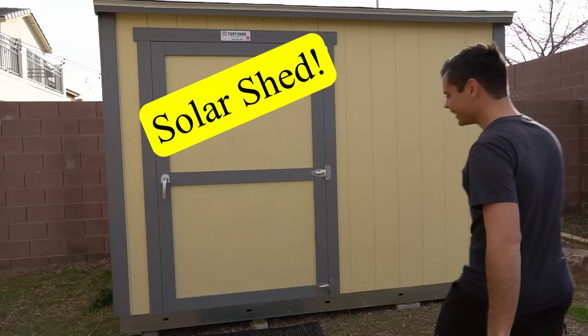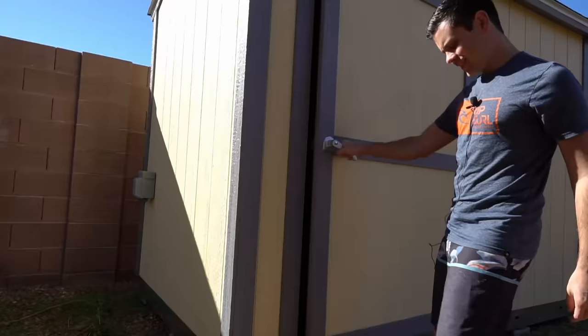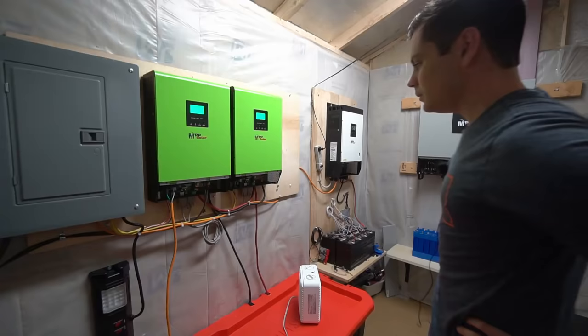I haven't talked about the shed much, but I've been upgrading it for the last couple of months and it's awesome. I can't wait to show you — this is my off-grid solar power system shed.